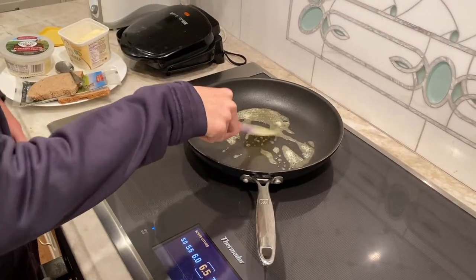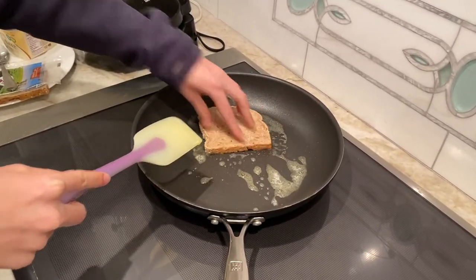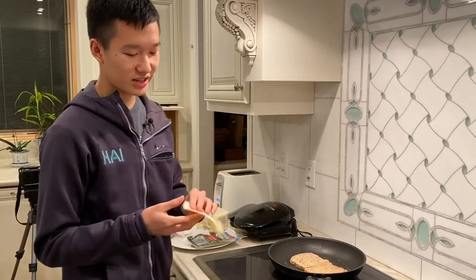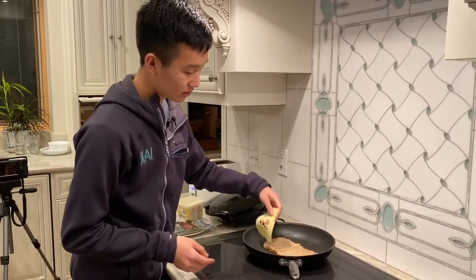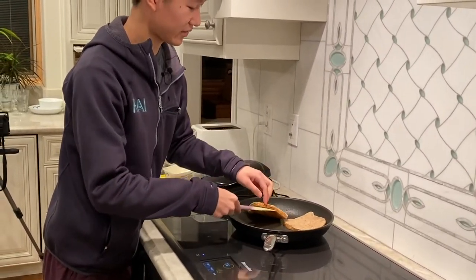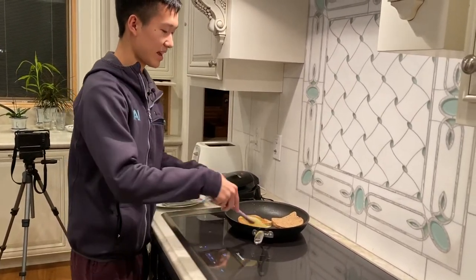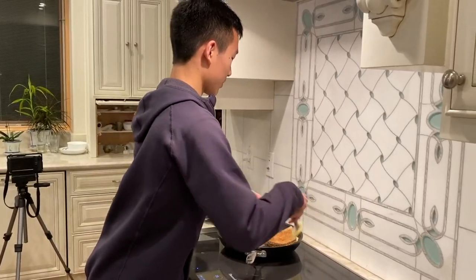Once the butter is melted-ish, you put your bread slices on and slosh the bottoms with butter. I have sliced cheese here, so what I do is put it on the bread. I'm going to melt this cheese real quick by giving it a flip over. And now the cheese is melted, so I just put it on my other piece of bread.